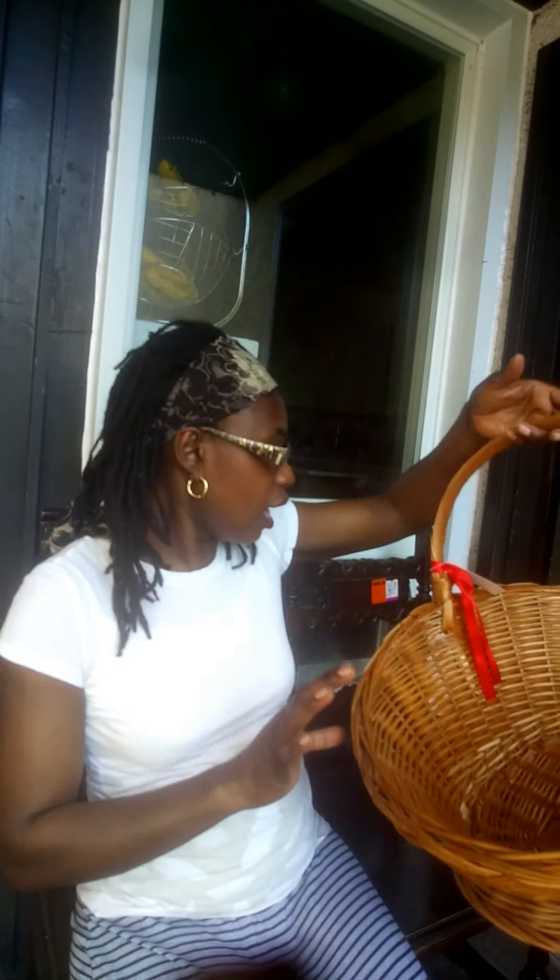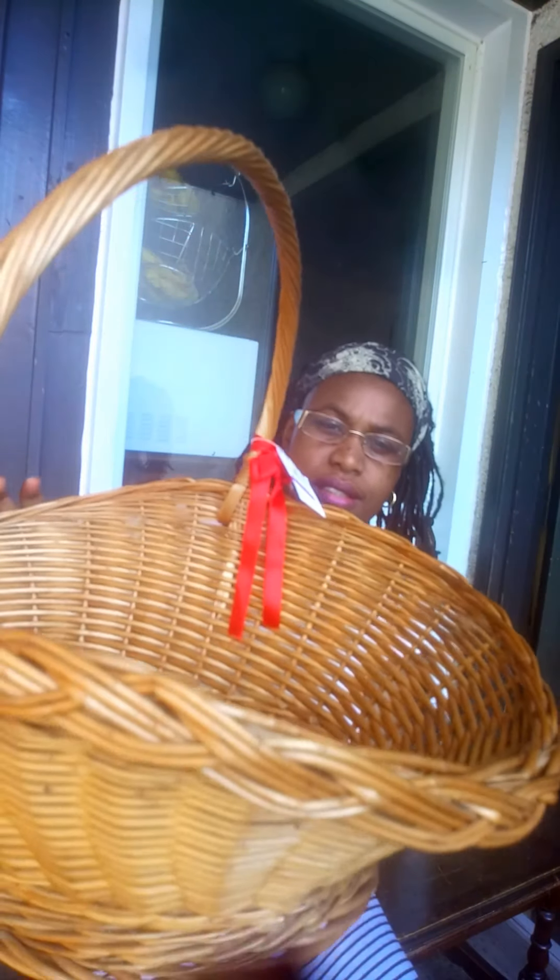This is a candle snuffer. Instead of blowing out a candle or using your fingers, you just place this over the candle and it goes out. This one is real silver, so I scored on this one! I'm going to polish it up. It was 75 cents — that was a steal. It's going to stand right by my candle stand on top of my piano. I also got this lovely big basket for $7.99.